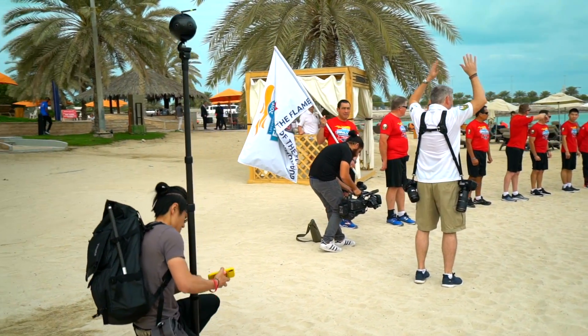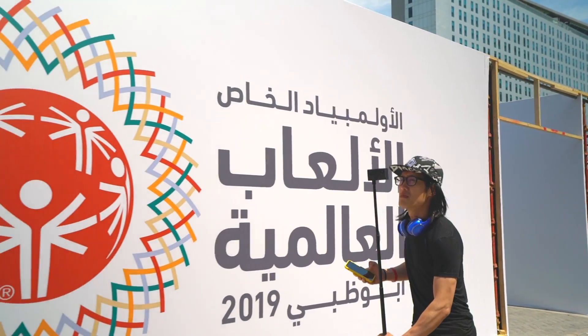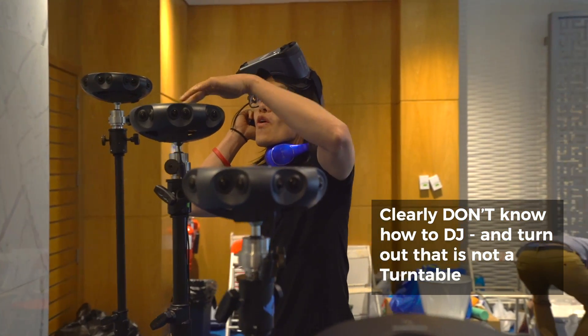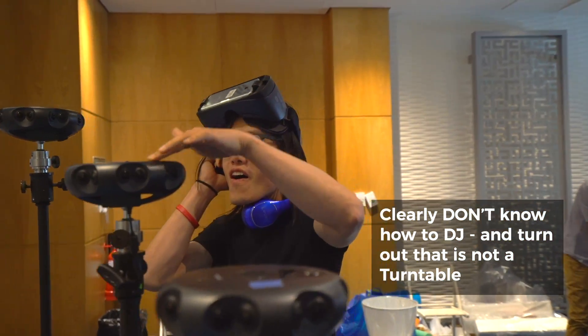I am a 360 VR professional, not just a YouTuber, so all my knowledge comes from my hands-on experience as a DP or DIT. That is why I am obsessed with camera technology. Understanding the ins and outs of any VR camera is a crucial part of my work.